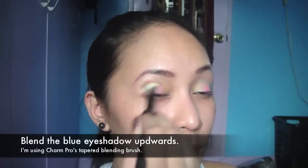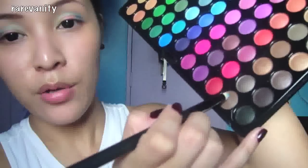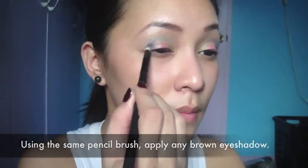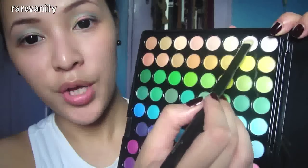Use a blending brush to blend away. Use a brown shade to make the crease a little bit deeper. Use this to apply it on your brow bone.